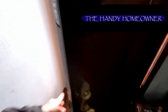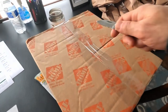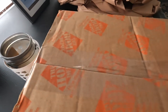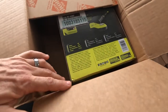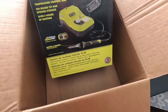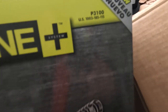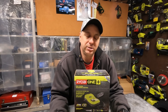I just saw the UPS truck pull away. Let's go see what he brought. Hey everyone, how are you doing? Mike the Handy Homeowner here. Got this beauty in the mail today, so let's check it out.